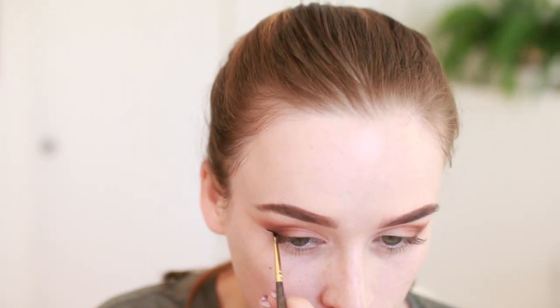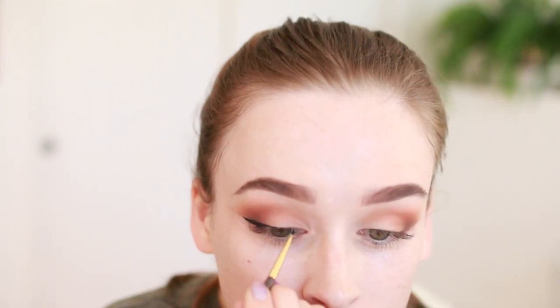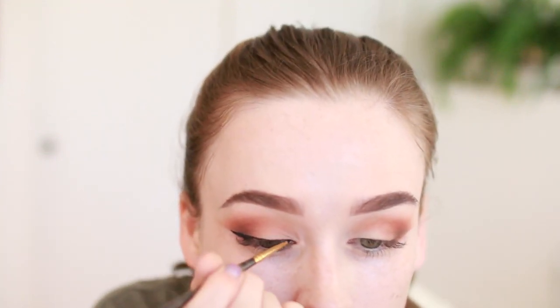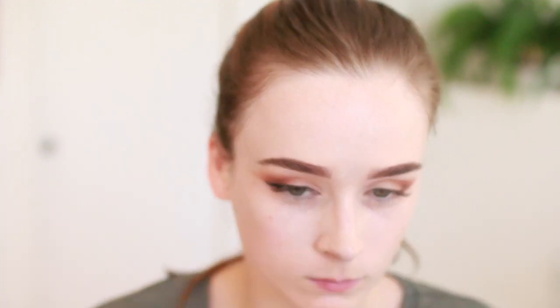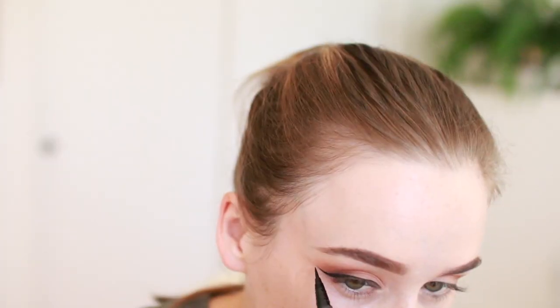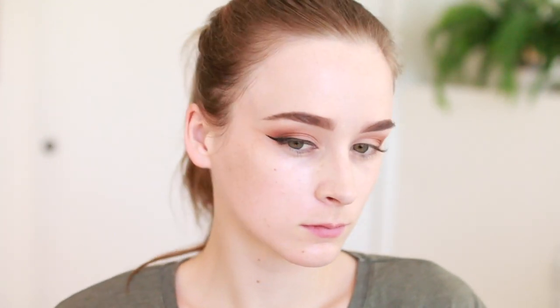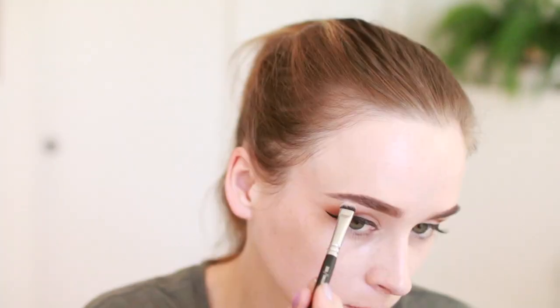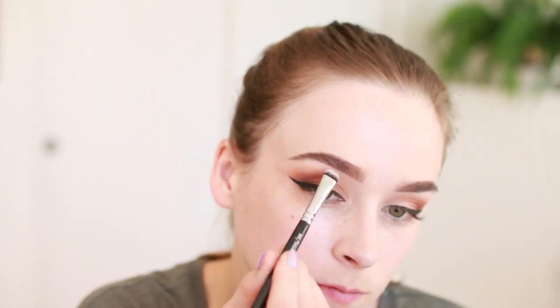I'm creating a nice cat eye — I sped this up because it takes me forever. I'm using my Smith 202 brush, which is my favorite for creating winged liner looks. Then I'm using my Kat Von D Trooper Liner just for that outer flick so it's really precise. Then I take the white color from the Viseart palette and give myself a little brow bone highlight.